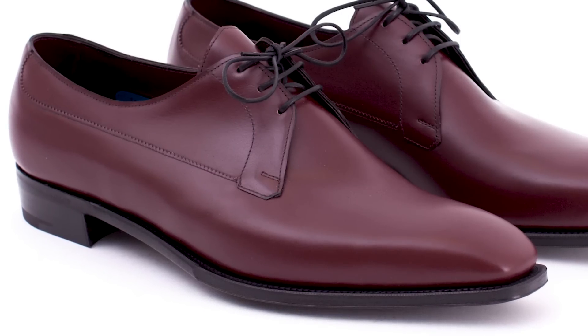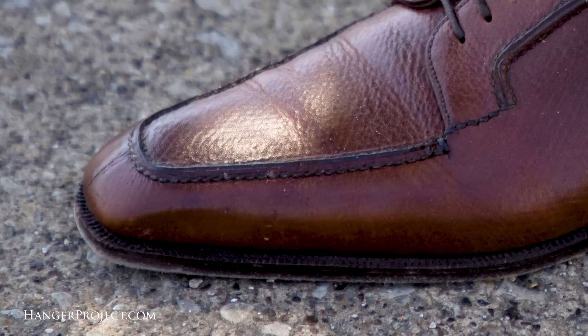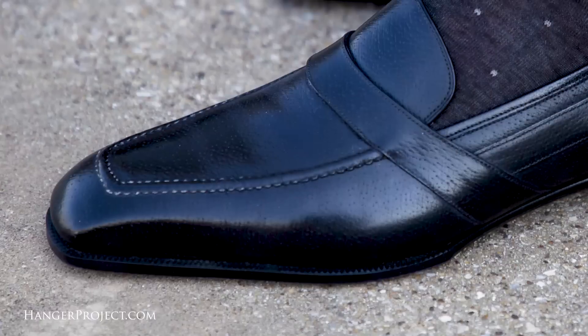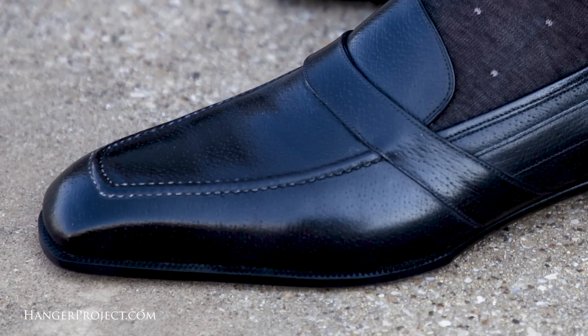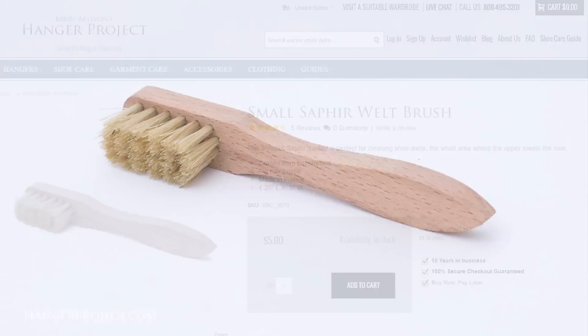The area you're referring to is the welt — on a Goodyear welted shoe, that's where the outsole is stitched, which allows the shoe to be easily resoled. The reason it's important to polish that area with a little bit of neutral wax polish is because the solvents help clean that welt, which is really prone to the accumulation of dirt. And the hard waxes help seal that welt to further waterproof the shoe. Here at The Hanger Project we sell a brush specifically for that area called our welt dauber.